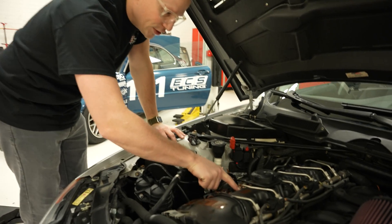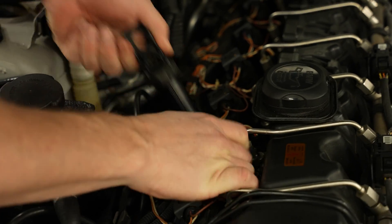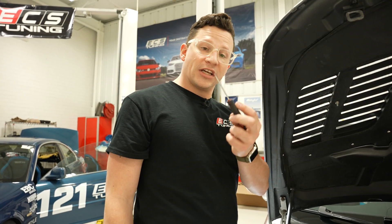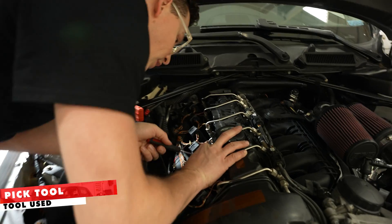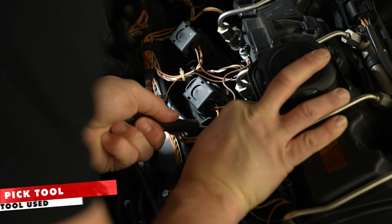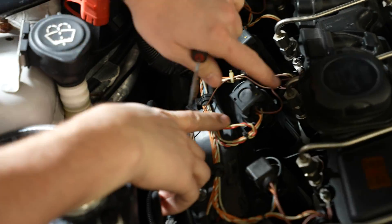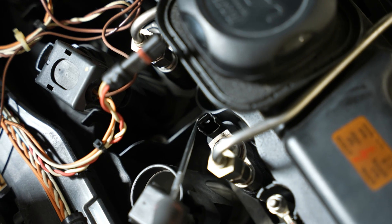We're going to change injector number two, so I like to give myself a little bit of room. I'm going to pull the coil pack out. And then this is the lead for the injector. Your best friend for this next step is going to be a pick tool. You're going to push that tab back and pull the wiring off of the injector just like that.